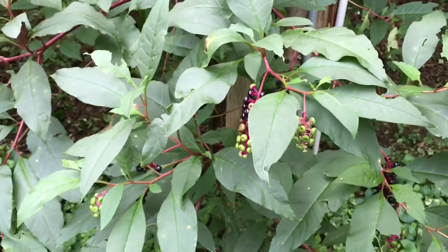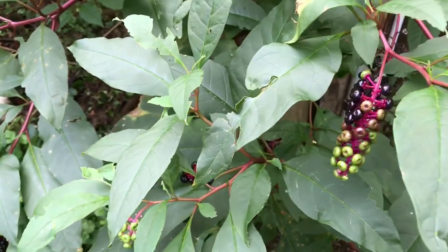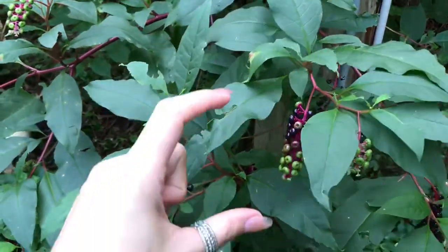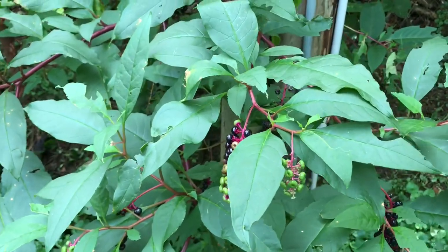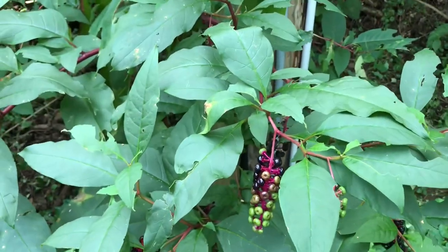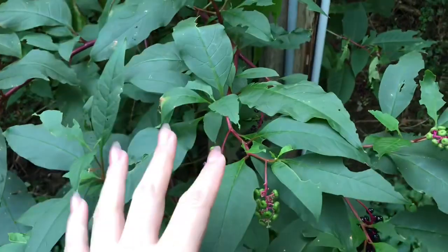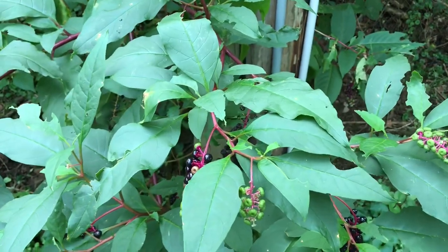I'm all the way in the back corner of my yard because I've been letting some poke plants grow back here. In the springtime you can take the leaves when they're just little bitty, when they first come up — you can pick them, boil them, pour the water off, boil them again, pour the water off, and the third time you boil them you put a little salt and pork in there, cook them up, or you can fry them up into little poke salad patties. I've been eating those since I was little; they're so good.